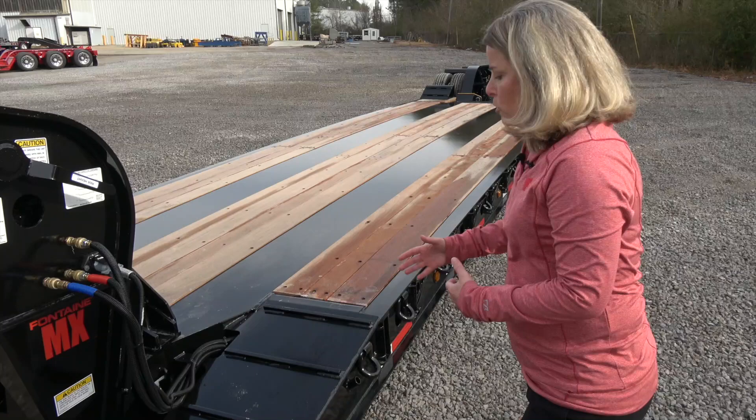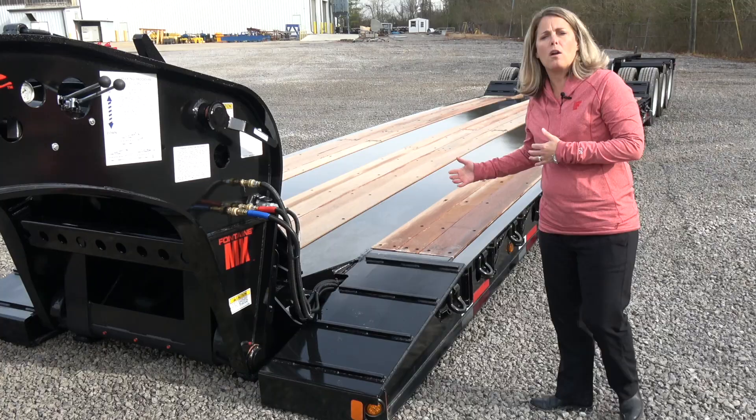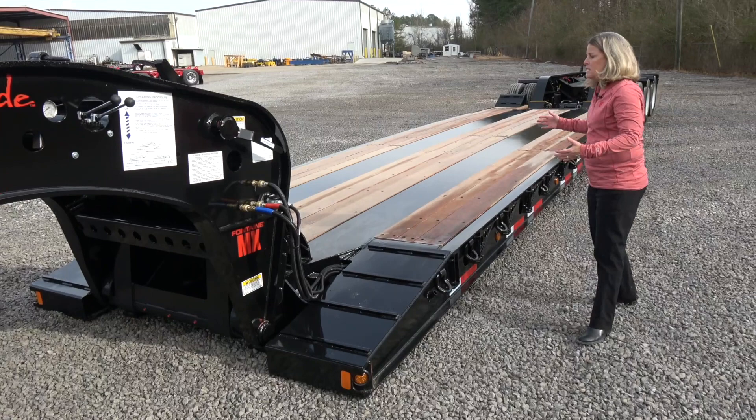Moving on and talking about the deck, you'll notice this front approach ramp right here. They have traction cleat bars on there, so any large track equipment or large wheel equipment is going to go up on here without having issues. If you are loading some low-clearance equipment, you can also add a manual front approach ramp with riser that's going to level you up with those hooks so that you don't have a problem catching on those hooks.